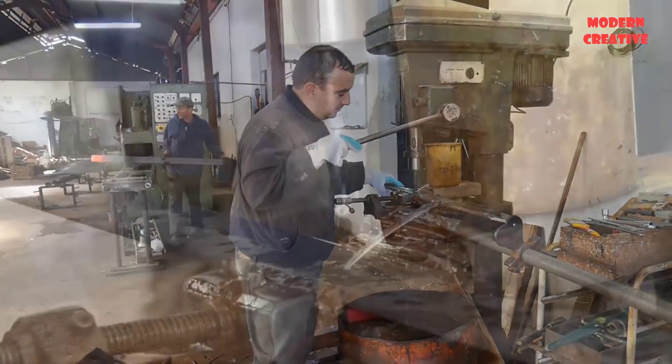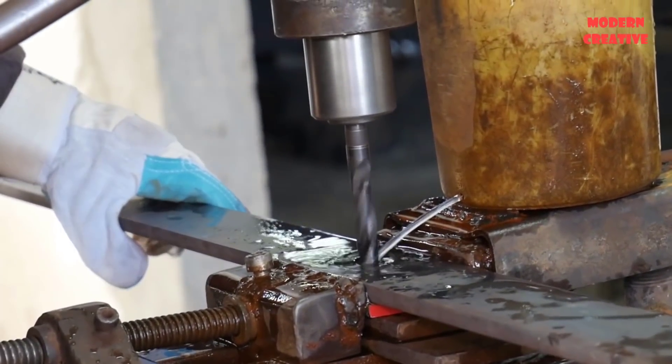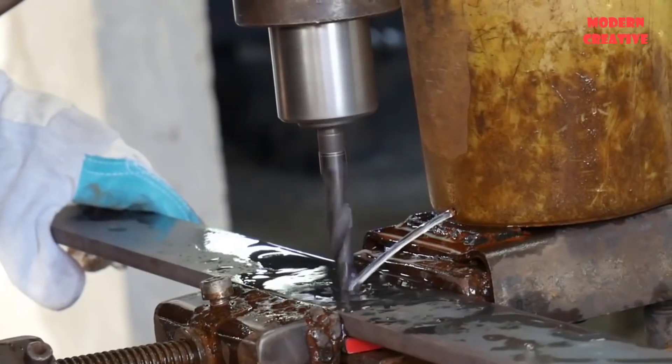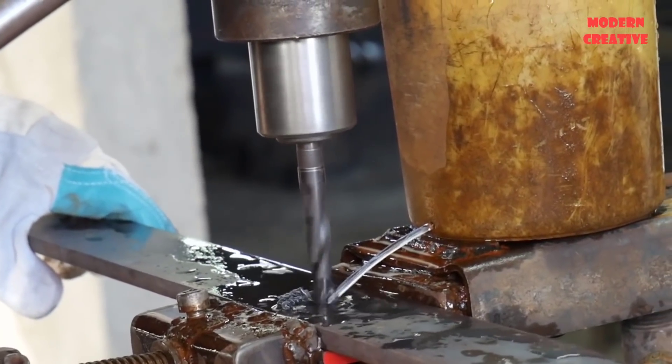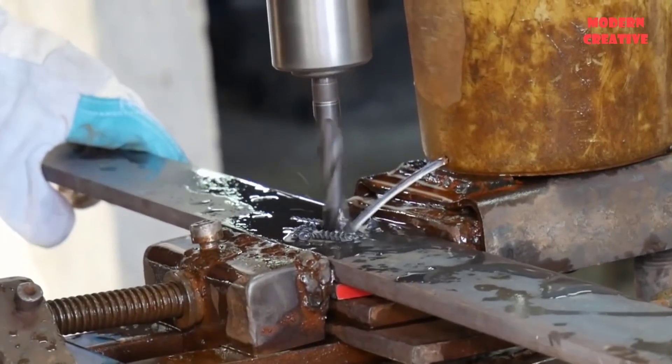After the leaves have cooled, they are moved to the next step. Here the worker will drill holes for the leaves; drill holes are drilled into the center of the leaves. Due to the large number of holes that need to be drilled, the drill bit will get hot, so the worker uses cooling water to help reduce the temperature of the drill.